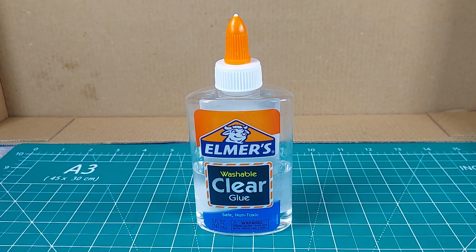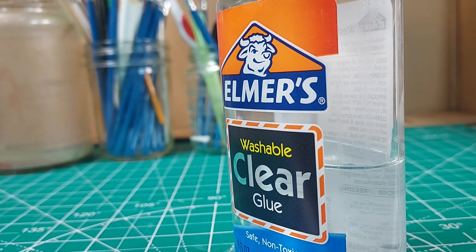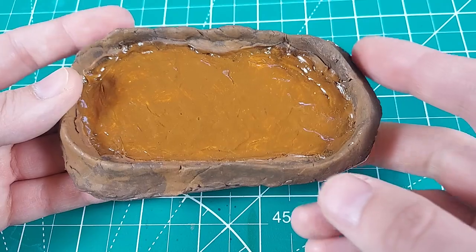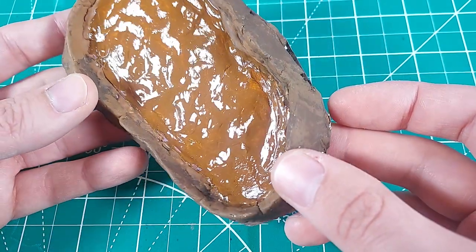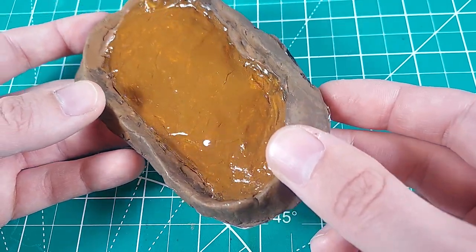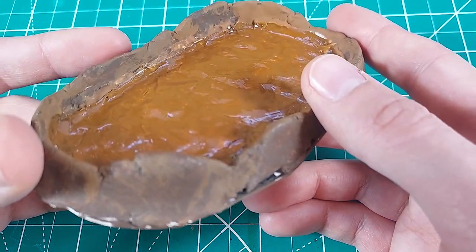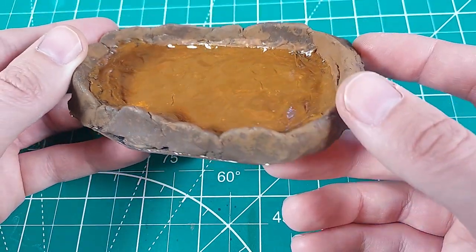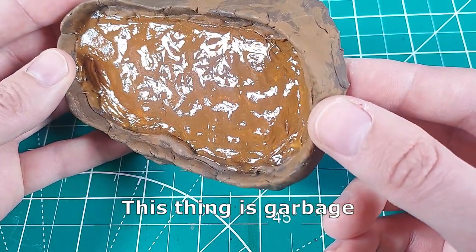I saw this clear PVA glue at the craft store a few years ago. Other miniature terrain crafters like me have tried to simulate water using this stuff and had some success. I tested it out on this old mud pit terrain piece I made out of modeling clay years ago. It dried with a nice glossy finish and while it did shrink, it kept a noticeable thickness by the end of the curing process. I'm going to give this glue another try, but on some better looking terrain.